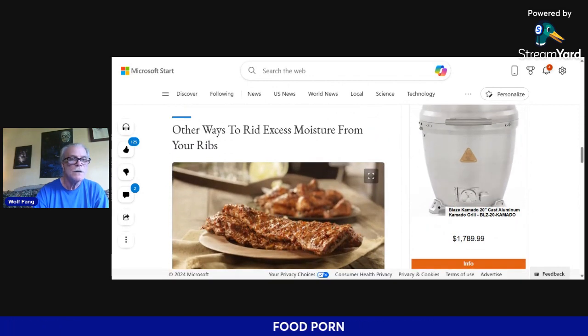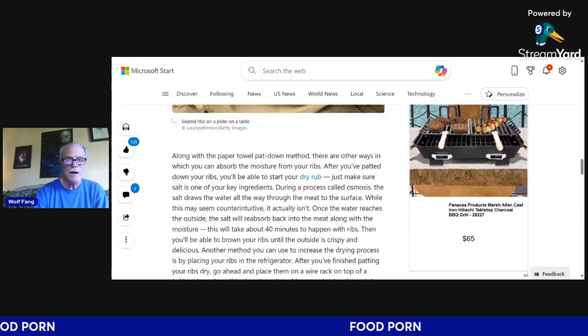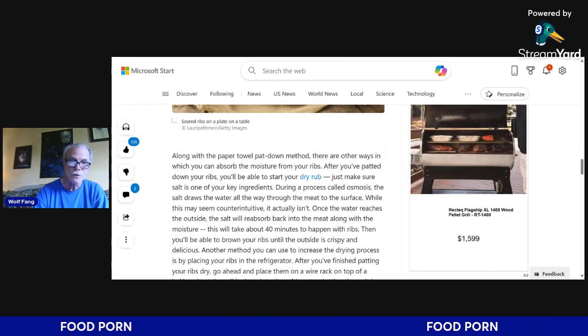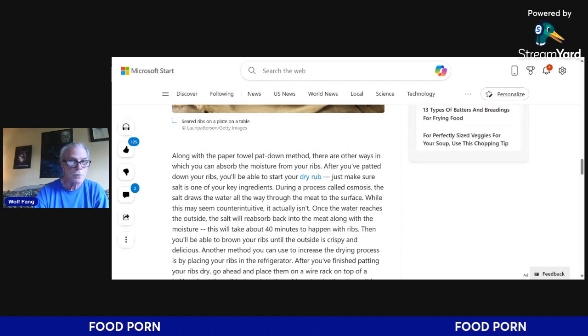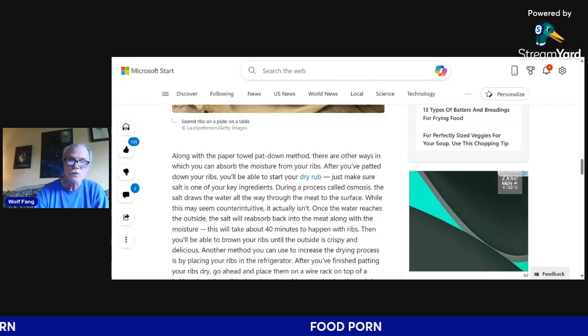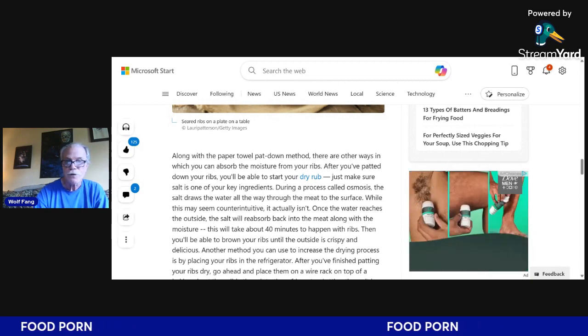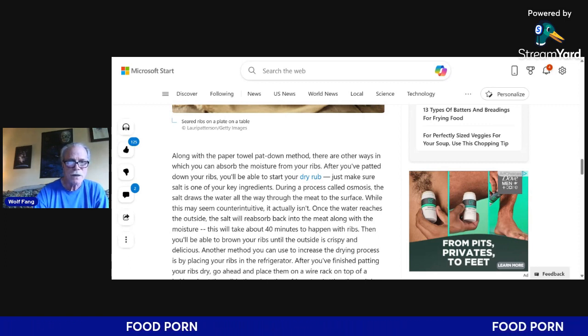Along with the paper towel pat-down method, there are other ways to remove excess moisture from your ribs. Once you pat them down, start your dry rub — make sure salt is one of the key ingredients. During a process called osmosis, the salt draws water all the way through the meat to the surface. While this may seem counterintuitive, it actually isn't — once the water reaches the outside, the salt reabsorbs back into the meat along with the moisture. This takes about 40 minutes with ribs.